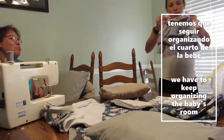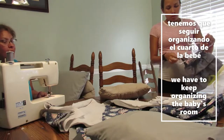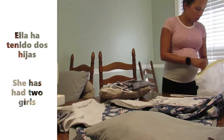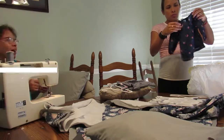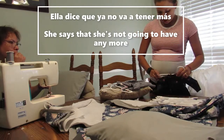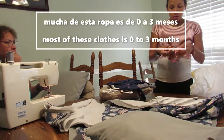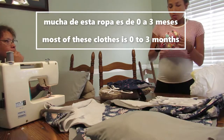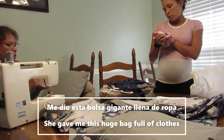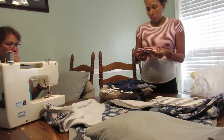Y hoy no solo tenemos proyectos para terminar, sino que tenemos que seguir organizando el cuarto de la bebé porque ahora me han llegado más cosas. Emory tiene una amiga que ha tenido dos hijas y dice que ya no va a tener más, entonces me regaló bastante de la ropa que ya sus hijas no pueden usar. Mucha de esta ropa es de 0 a 3 meses y de 6 a 12 meses, entonces estoy tratando de organizarla toda.